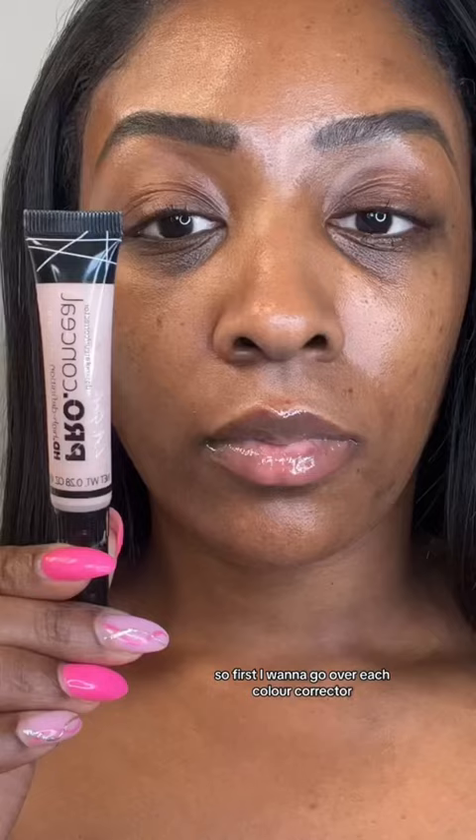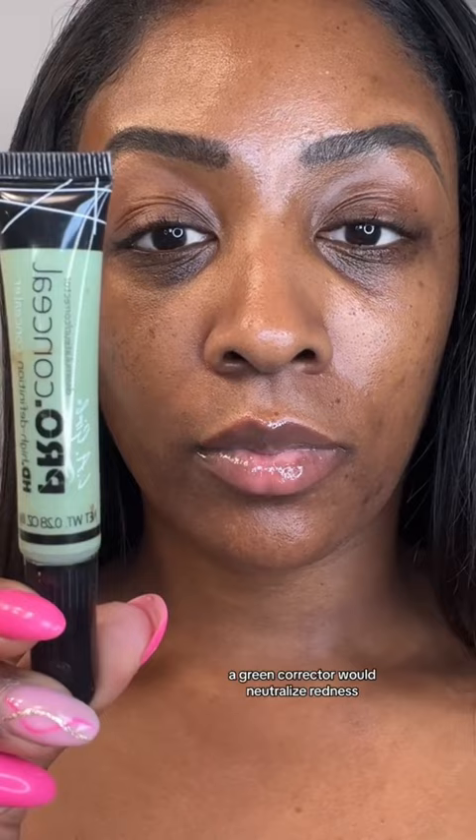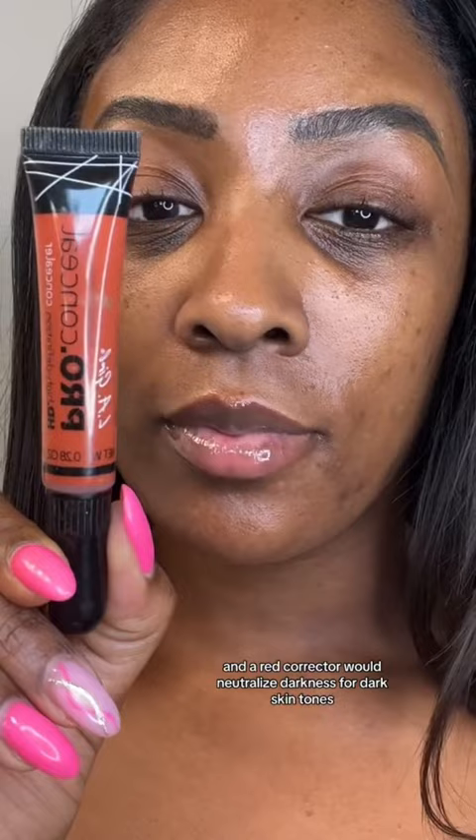A pink corrector is used to brighten. Yellow neutralizes purple-blue. A green corrector will neutralize redness. An orange corrector will neutralize darkness for deep skin tones, and a red corrector will neutralize darkness for dark skin tones.